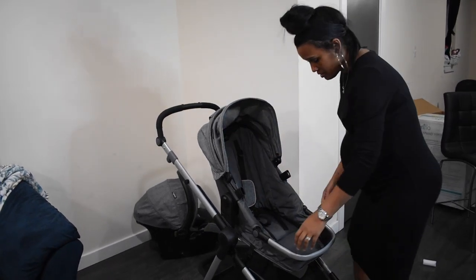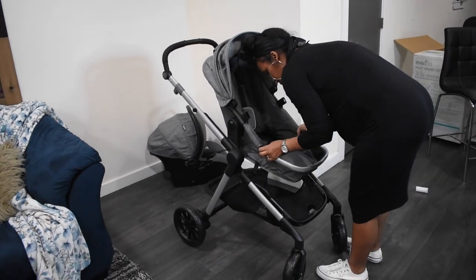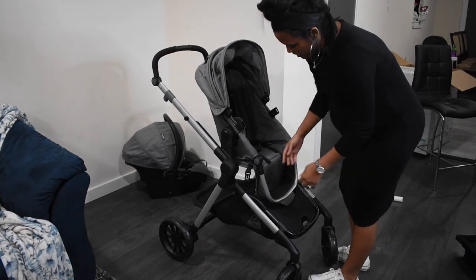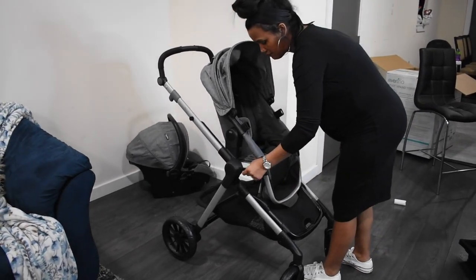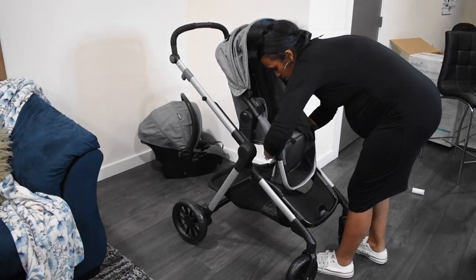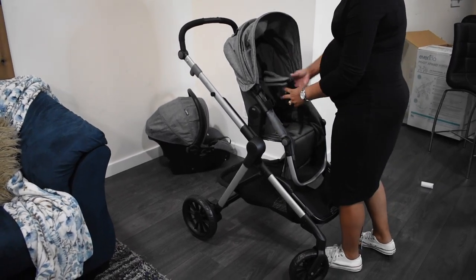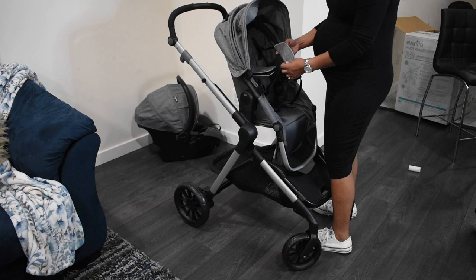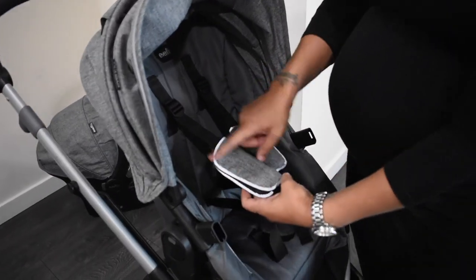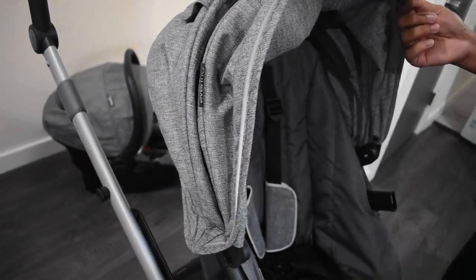Let's put the canopy back and fold this down. That's probably how I'll set the footrest for the toddler seat. Don't forget the five-point harness. I like the reflectors — you might not be able to tell, but if you're out at night the reflectors are all around the seat, and the same thing is on the car seat.